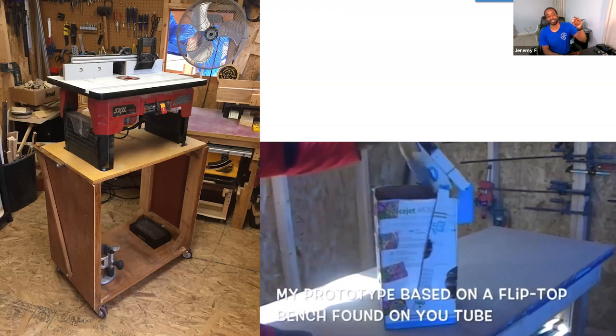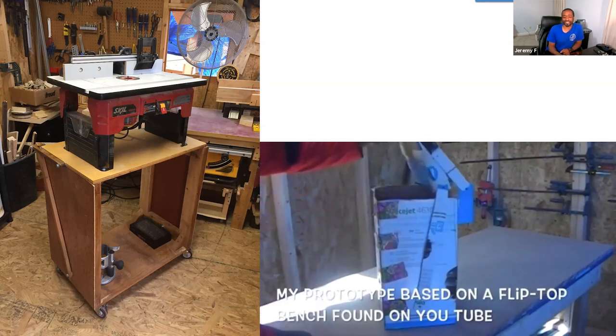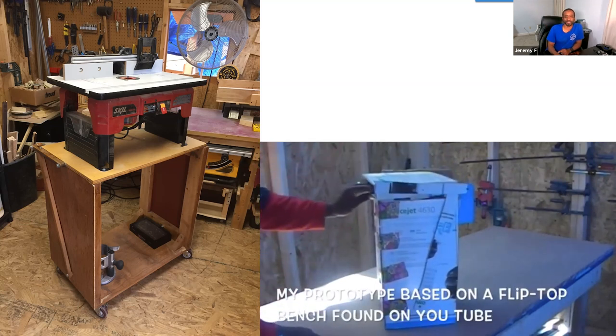I used that thing for about three years before I upgraded the bench and started doing some different stuff.